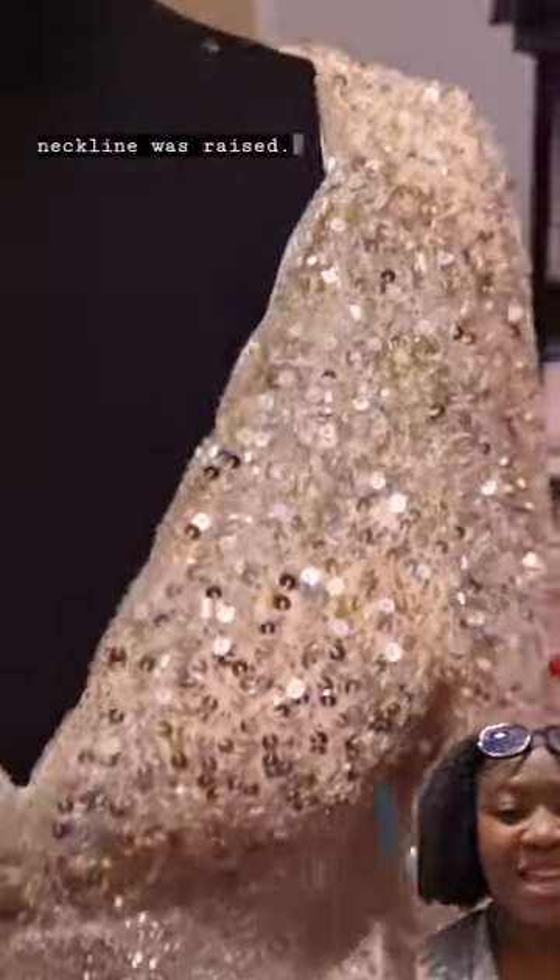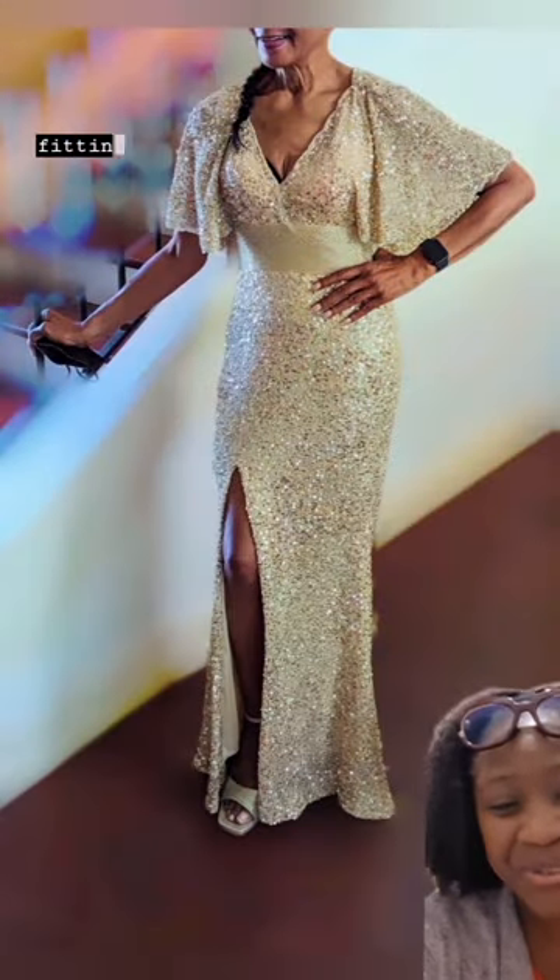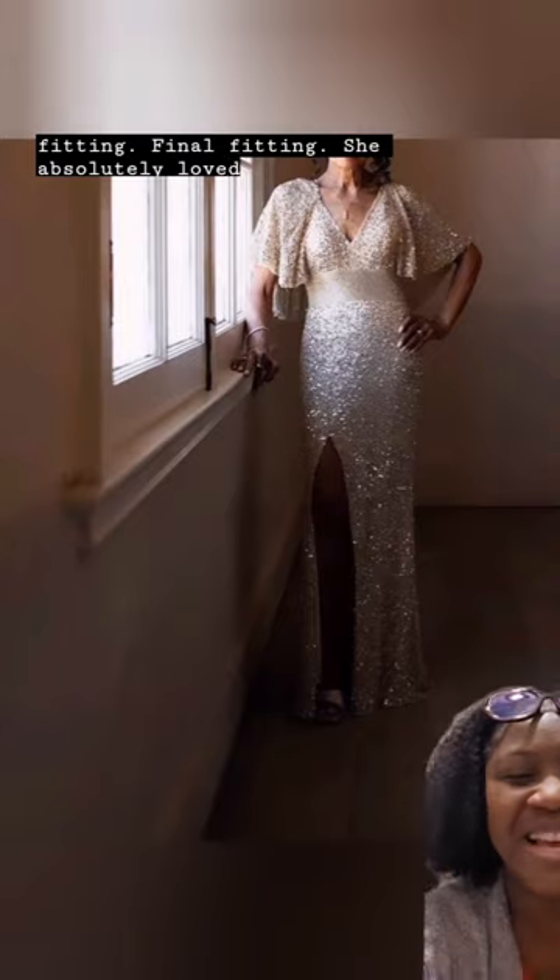The neckline was raised. The pacemaker was going to be covered. The split was in. This is her for her initial fitting — final fitting. She absolutely loved it. This is her on her 50th wedding anniversary. Gorgeous, gorgeous.